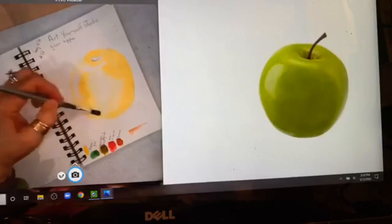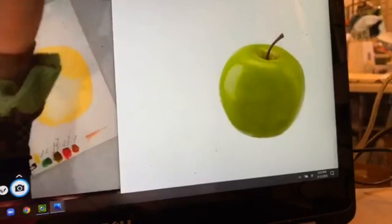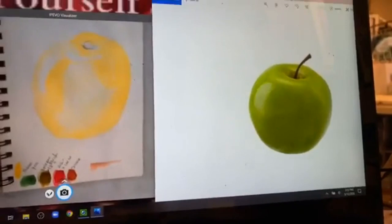I had it set up so I could bring the camera down closer. I've got the camera right where the TV monitor is, so let's see if I can get that a little closer for you.